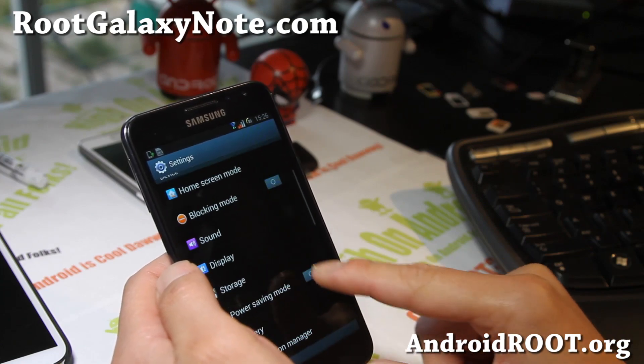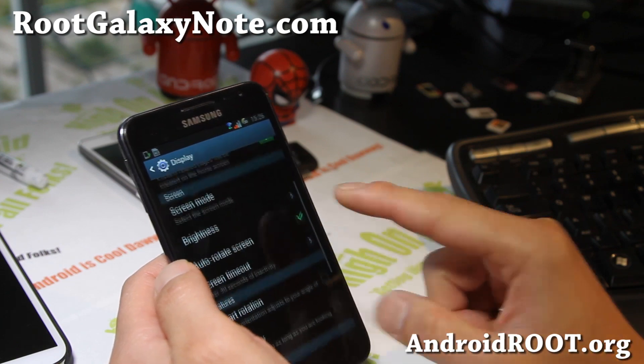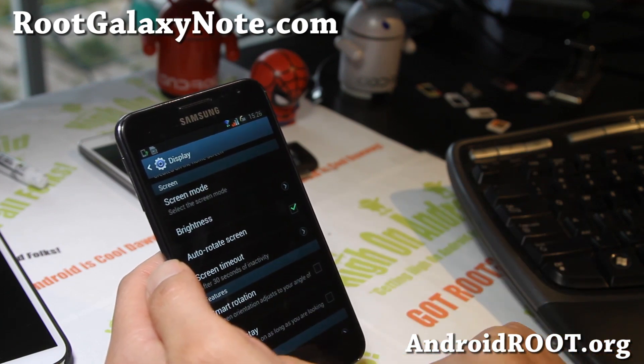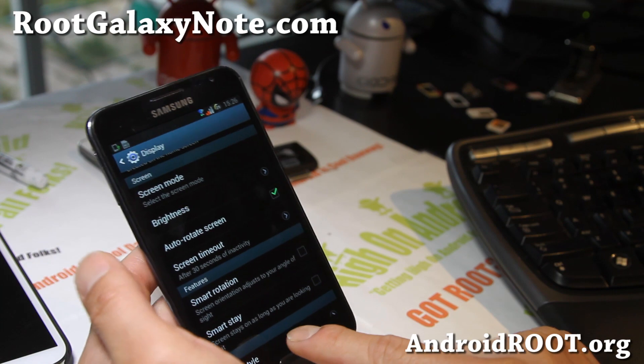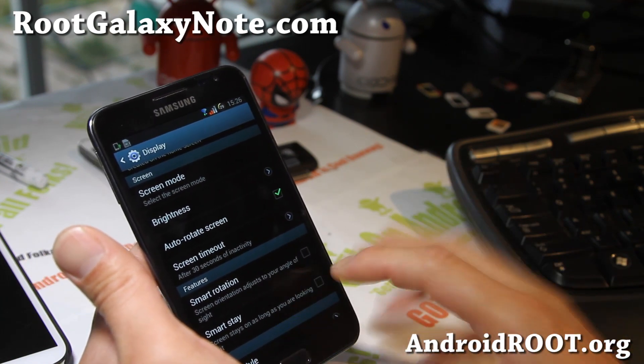Let me see where that is — I think it's under Display. Yeah, Smart Rotation and Smart Stay, which is a feature from the Galaxy S3 or the Note 2. So that's great.